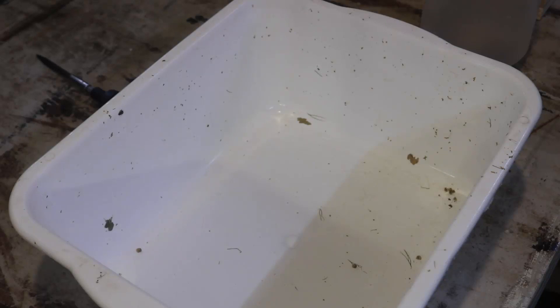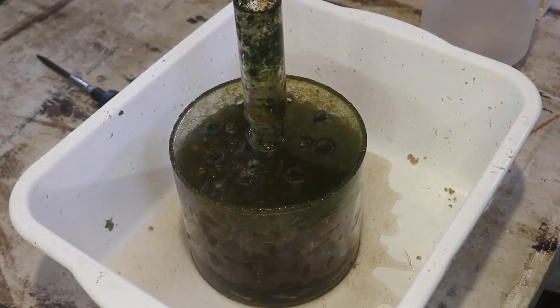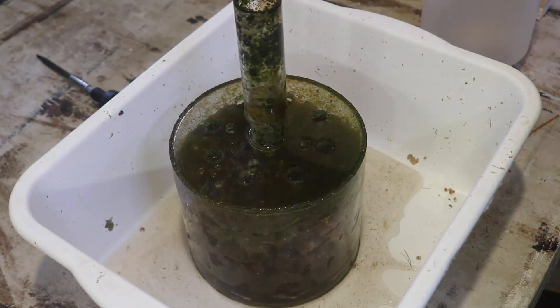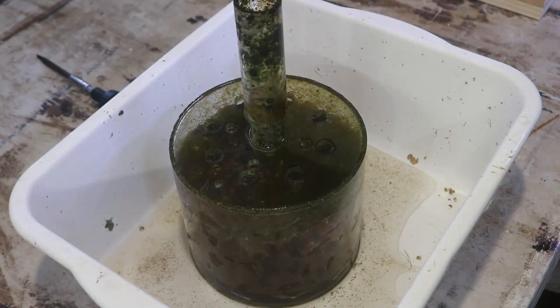Hey everybody, Fishman here, and welcome to a bonus video. Back in June of 2018, I had built this. This is the very first box filter ever made for the channel. I've made other box filters before, but this is the first one that I put together, put it on the lathe, and machined it.